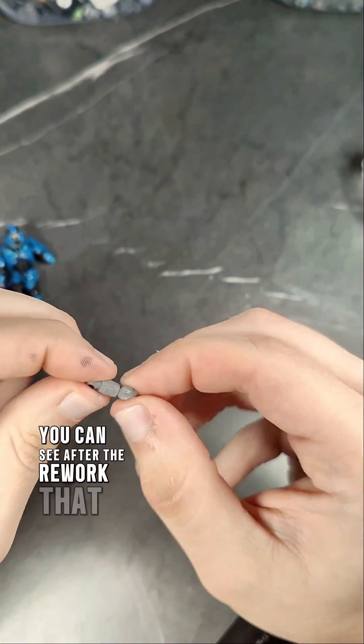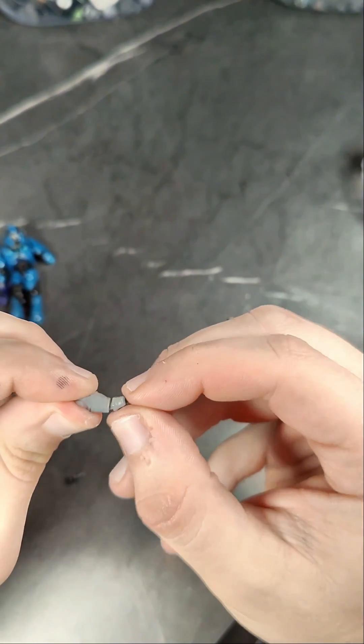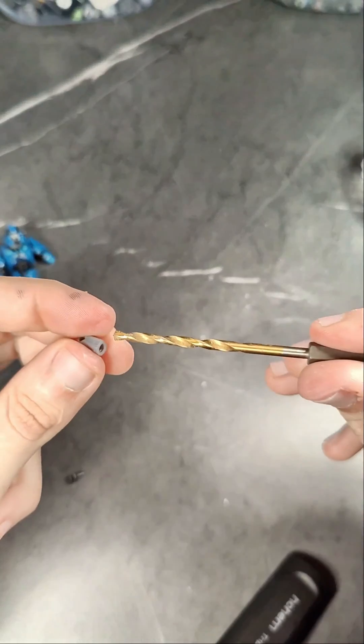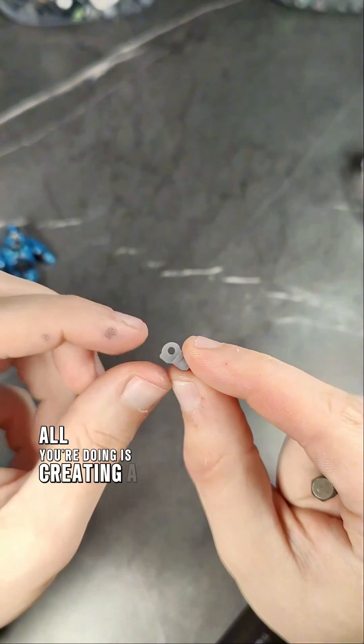Here you can see that after the rework the part still works and has full functionality. We're going to use the same exact concept on the Mark V wrist — all you're doing is creating a light bevel.